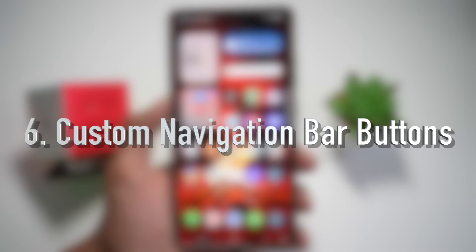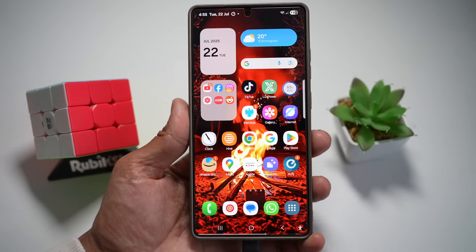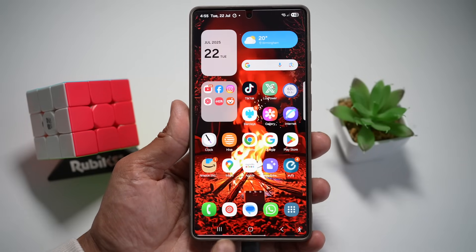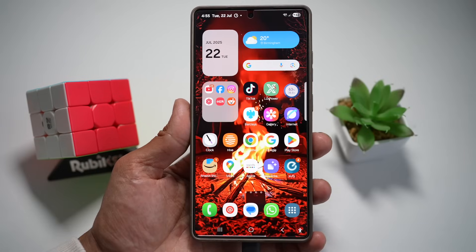Feature number six is where you can customize the buttons on your navigation bar. On your Samsung S25 Ultra, you can change these buttons at the bottom to any custom photo or picture you have. Let me show you how to do this.